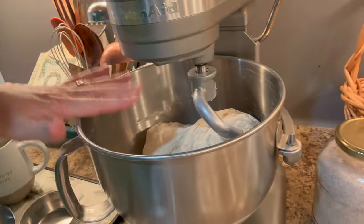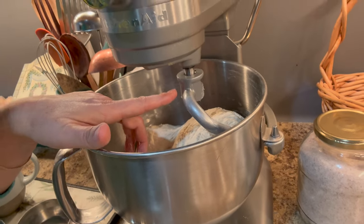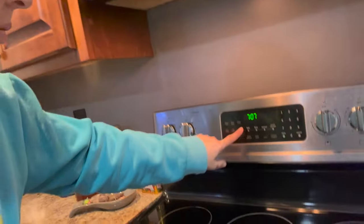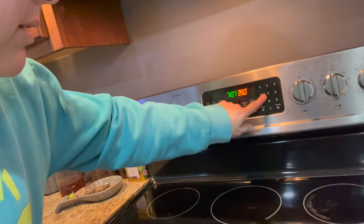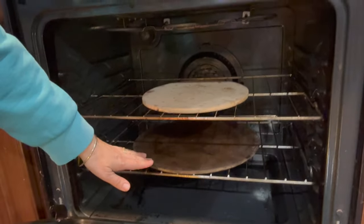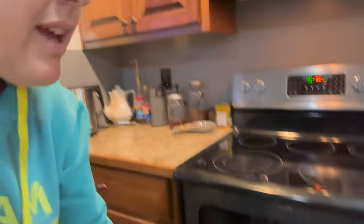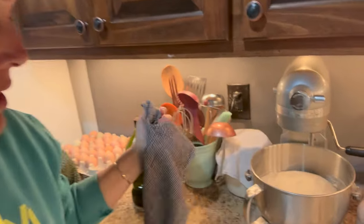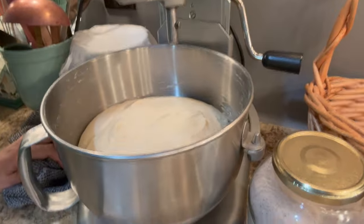I'm just going to pop this down, take the dough hook out, and cover it with a tea towel until it rises. I'm going to preheat to 400. I have these pizza stones in here and I always cook the French bread on the pizza stones. It's about 45 minutes to an hour later and it's risen nicely.